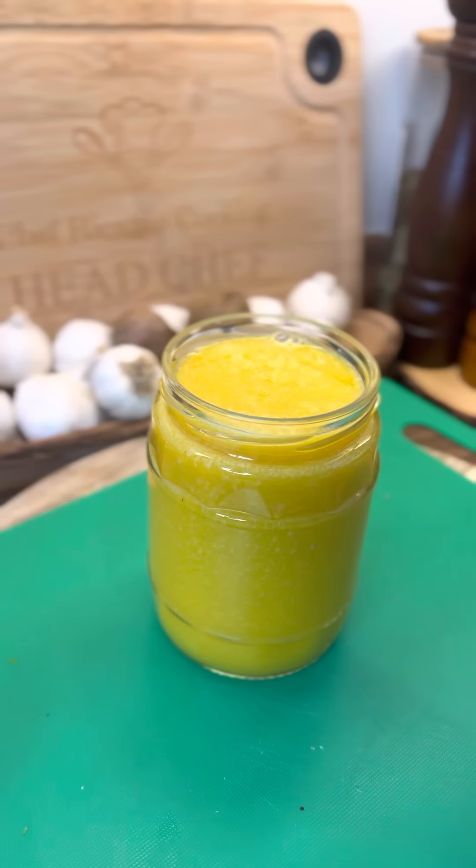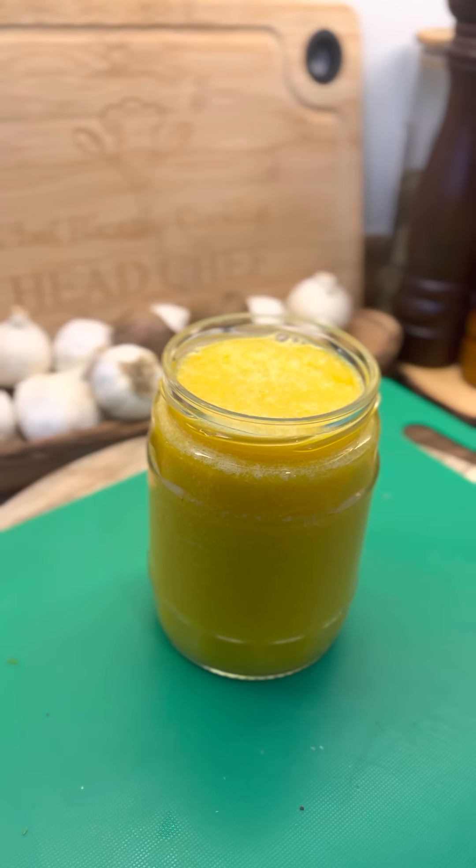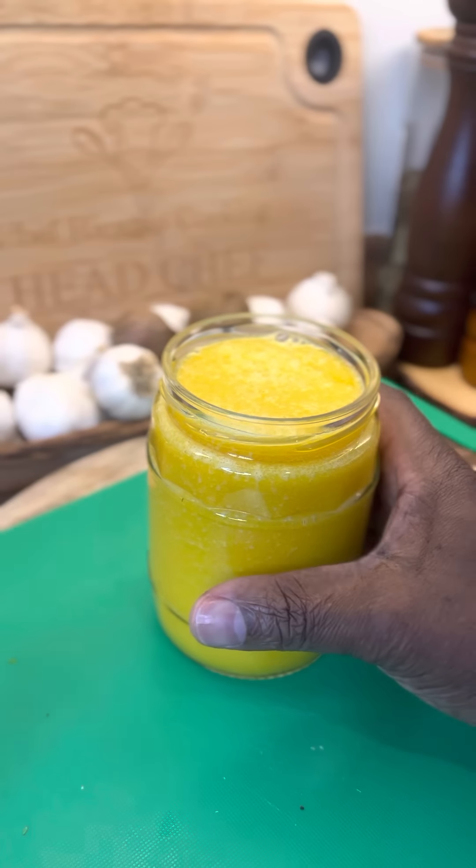Remember — garlic, pineapple, ginger, lime, turmeric, and three medium-sized oranges. Remember these things, guys — they are going to be very important. Blend up all of that together, strain it, and drink it right through the week, and see what happens to your body. Cheers.